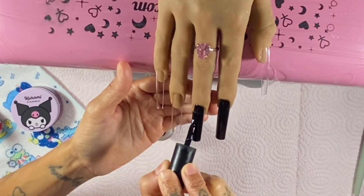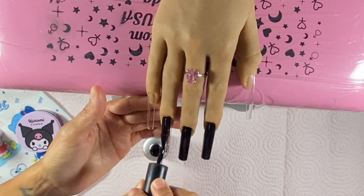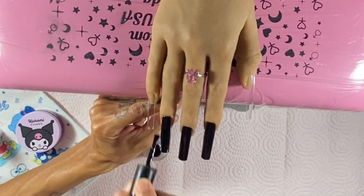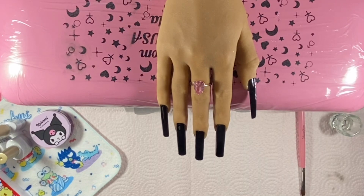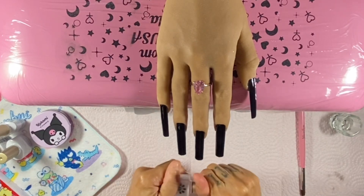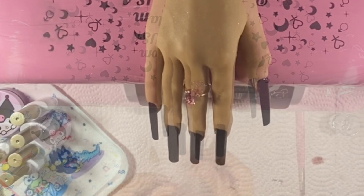If you notice a glittery shimmer on my hands or on my practice hand, it's from that Glow Getter body oil which I've been obsessed with since I got it. I've used it like every single day — it just gives you an instant tan and a glow, hence the name Glow Getter.